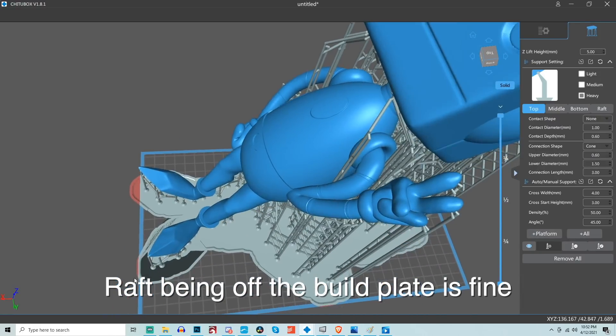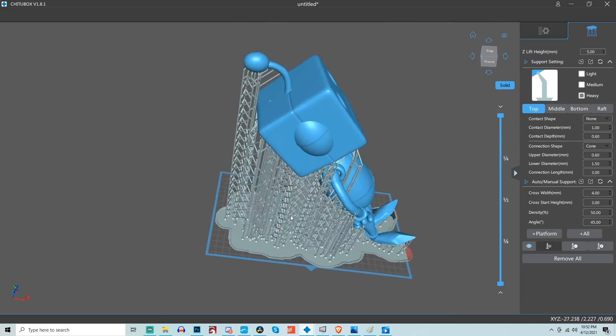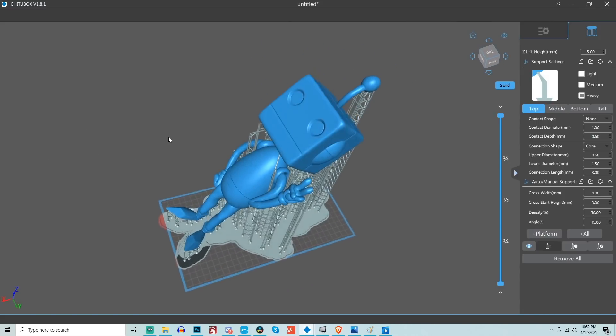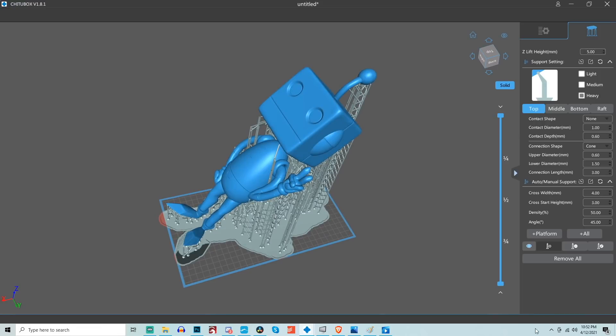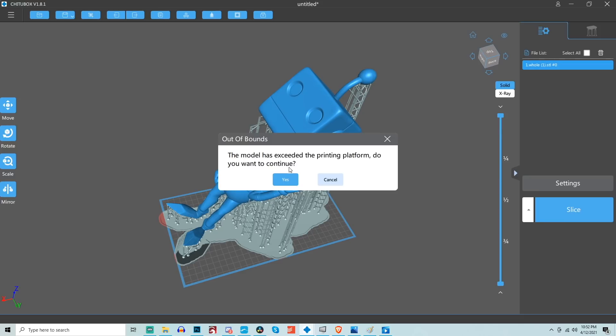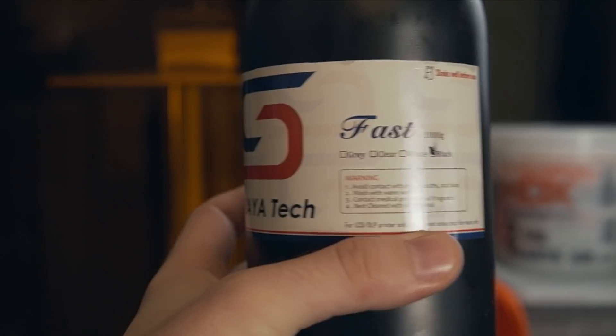The raft showing red means it's outside your build plate, but I've printed plenty of times with the raft outside the build plate — it just gets cut off when you slice it, so don't worry, it won't have any negative effect on your print. Once you're ready to go, head back to the main tab and hit slice. It'll warn you that something is outside the build area — that's just the raft — no big deal. Then save it onto the SD card and plug it into your printer.